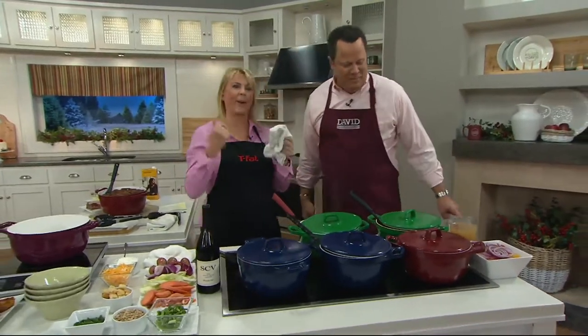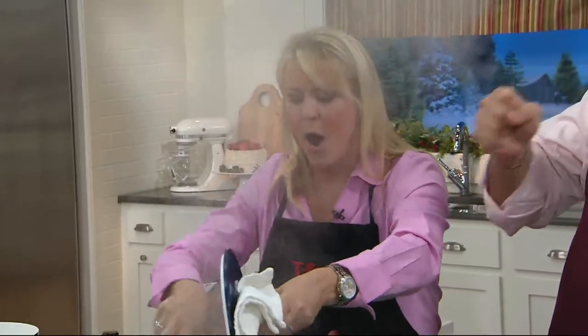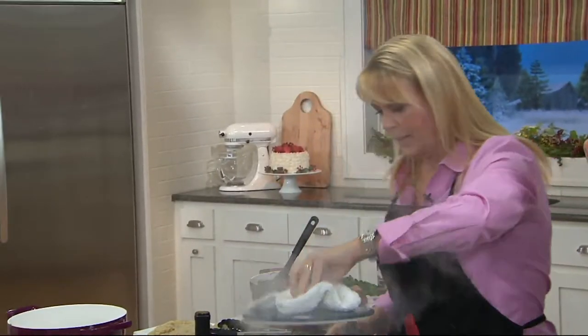I'm a swigger. I don't know what that means. I tried to say sugar and sweetie maybe. I don't know how that came out. Swigger.